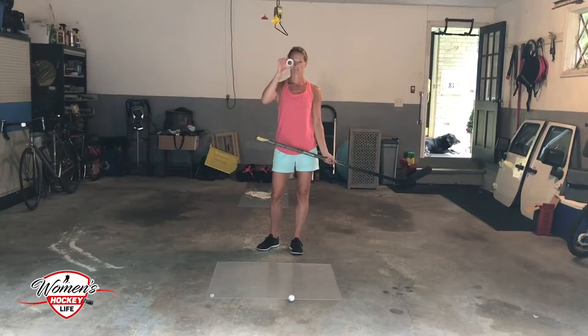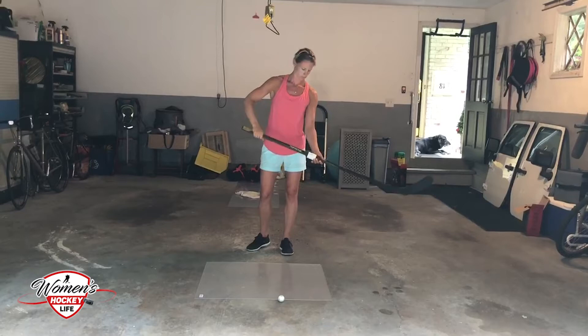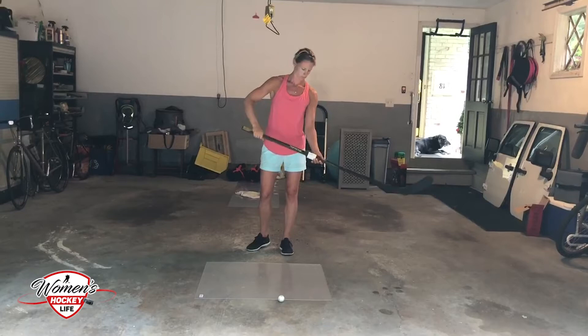On this one we're going to work on top hand strength. If you can find a PVC pipe — look at how small it is — you can make it just about so your palm can fit over it. It slides right at the end of your stick, and you put it on your bottom hand.